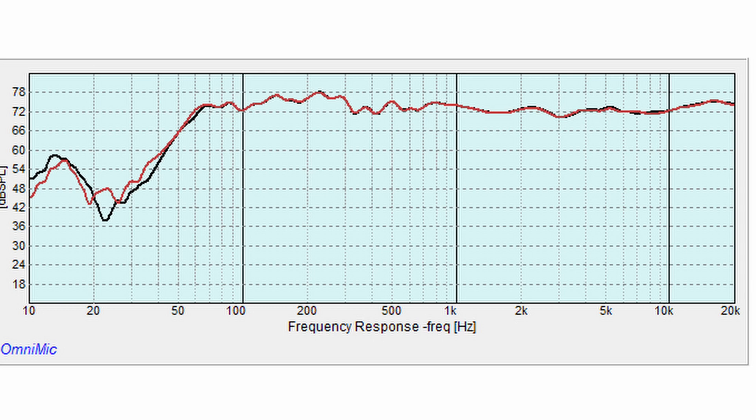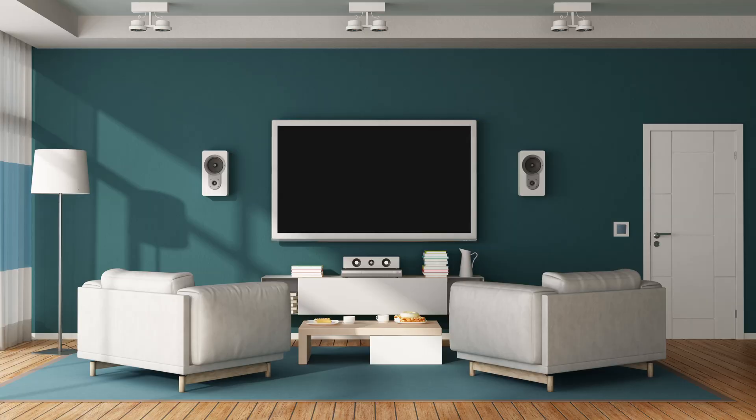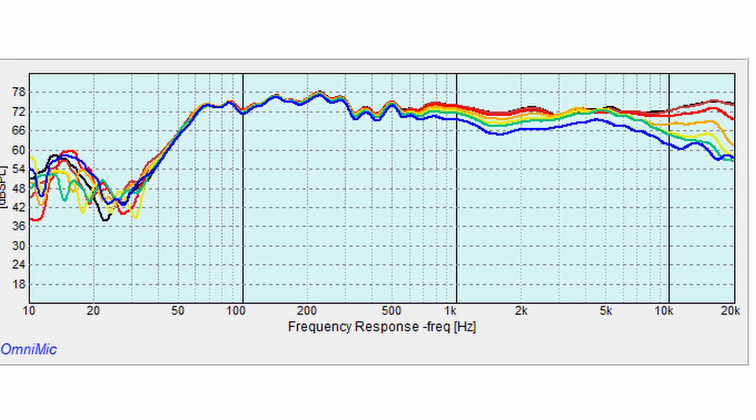If you remember the frequency response, it was relatively flat. Anechoically, this is good, but that assumes that when you sit at your listening seat, the highs will interact with the room and tilt down. Near-field, they won't have that same interaction, which can make the high end a little bit bright. I found this to be the case, especially with women's vocals. Thankfully, the crossover region on these is in phase, meaning I can easily turn these speakers about 15 to 20 degrees off axis, and it really tones down that high end to very enjoyable levels.